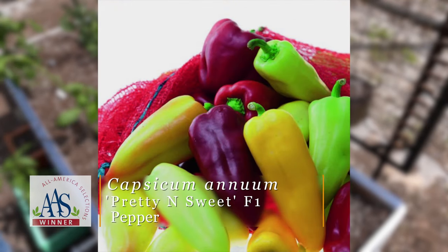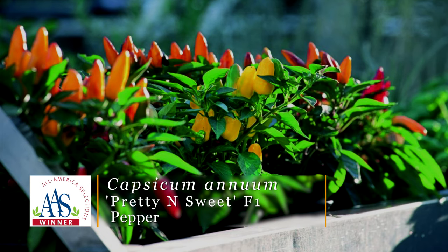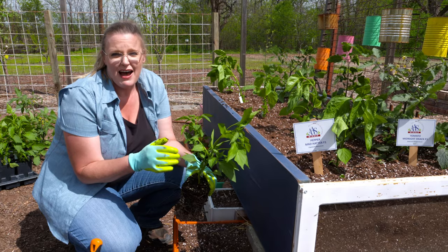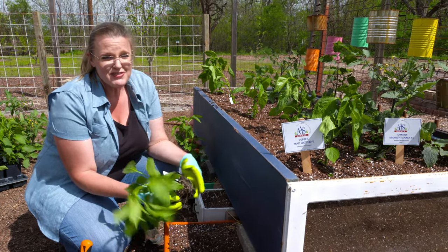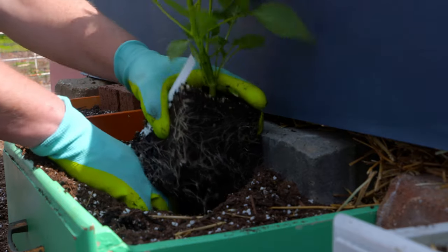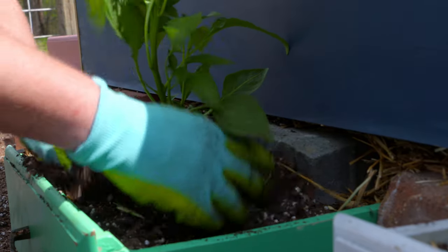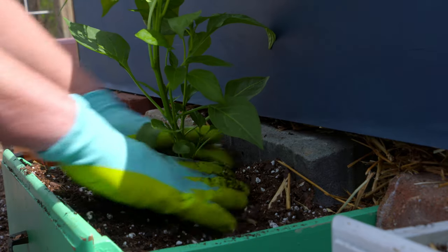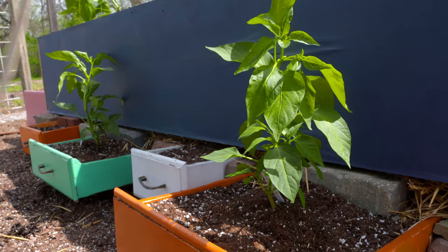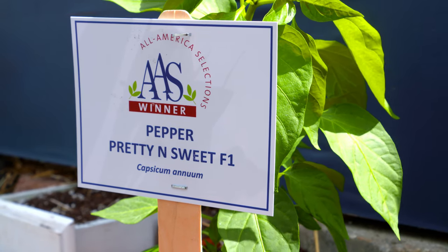This one is called Pretty and Sweet, and it's aptly named because it's a compact, 18-inch, multi-colored, fruited pepper plant. So it has a very ornamental look to it, but it's also very tasty. We're going to put this smaller pepper plant down here in our little drawers. We'll need to give them extra irrigation because there's not quite as much rooting space down here, but it should be a nice little pepper — compact, only getting to be about 18 inches tall.